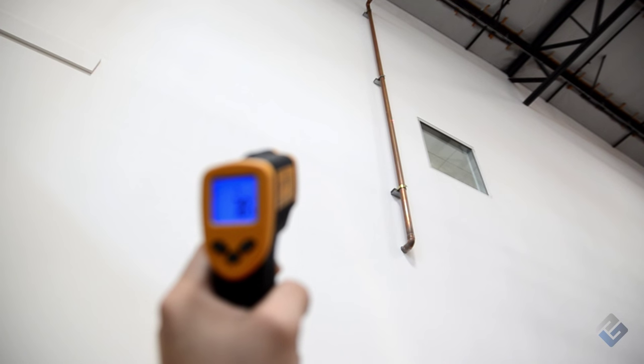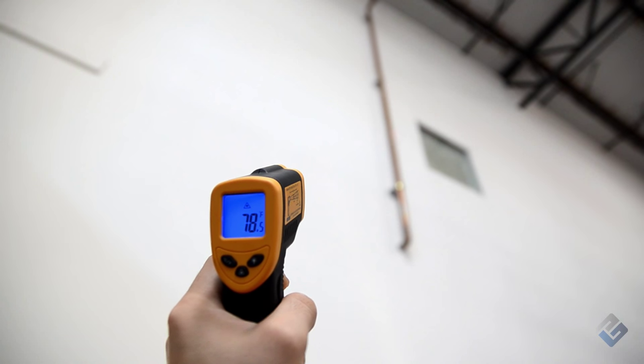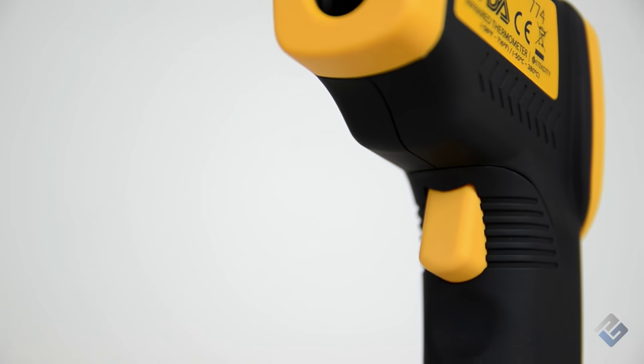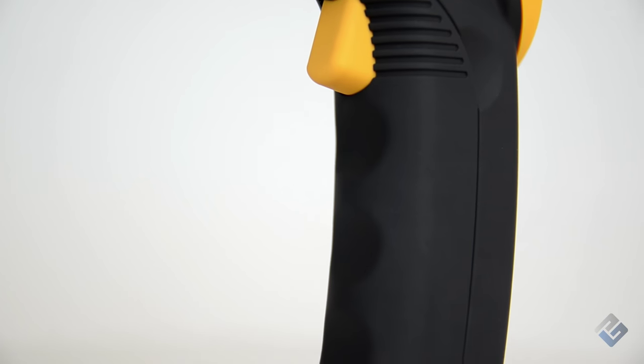The LaserGrip enables you to measure normal and extreme temperatures from a safe and hazard-free distance so you never have to risk your own safety. It's designed with smooth ABS plastic for easy and comfortable control with only three buttons.